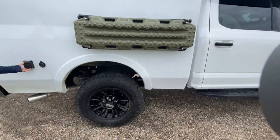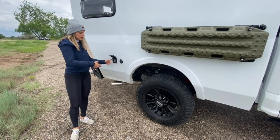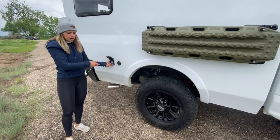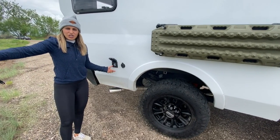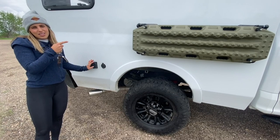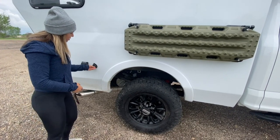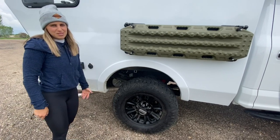On the passenger side, you're going to have your shore power hookup. We'll send you out with a dongle that you'll attach right here, and then you'll connect an extension cord to your power source. The dongle is going to live in the driver's side door. You also have an outlet out here, so if you want to plug in twinkle lights, a stereo, or whatever, you can.